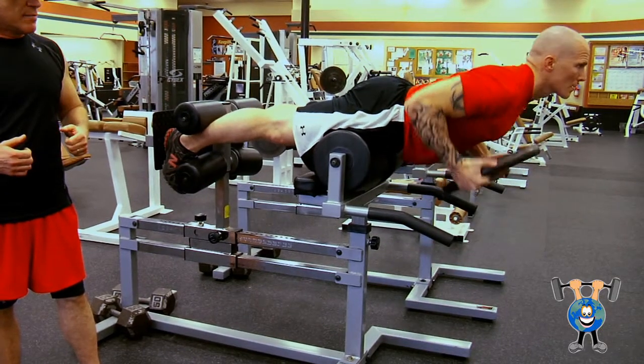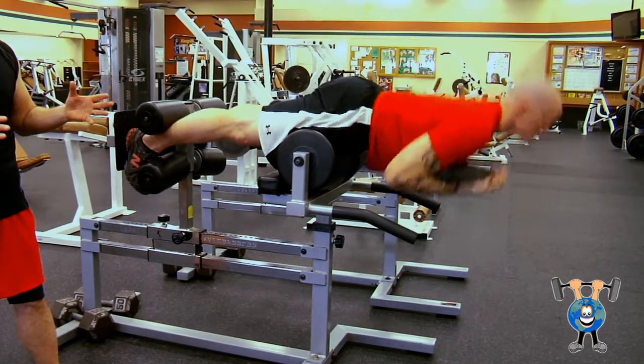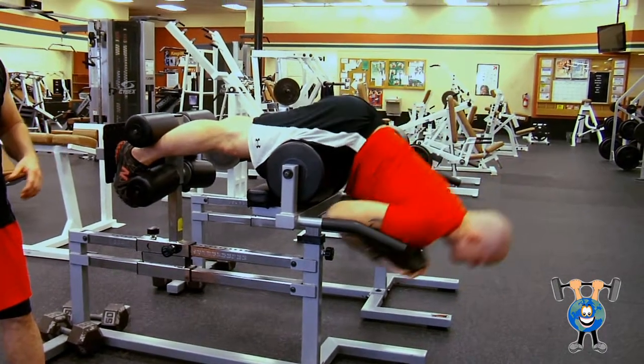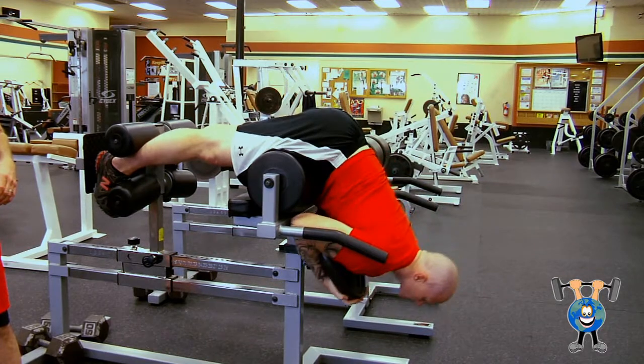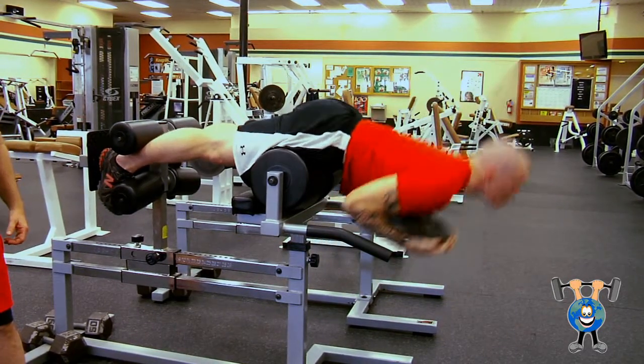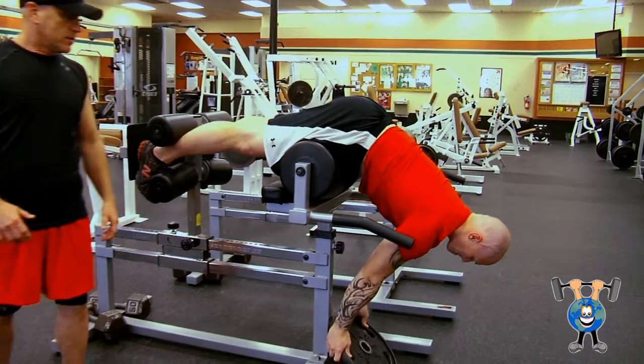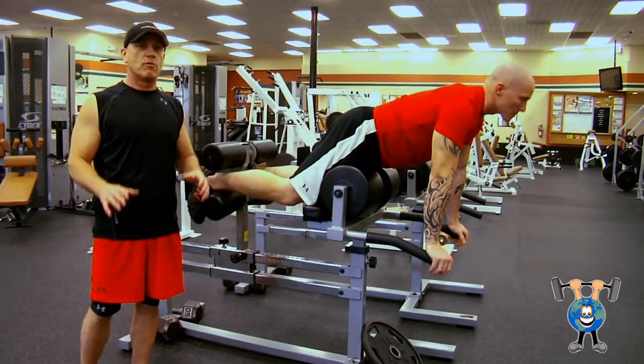So we're doing weighted back extensions — he's holding that plate. He's strong enough to do this; you want to build up to this, you don't want to just start off trying to do it. You won't do as many reps, but you're building a little bit more strength out of this one. So there's weighted back extensions — great exercise, real important for your lower back.